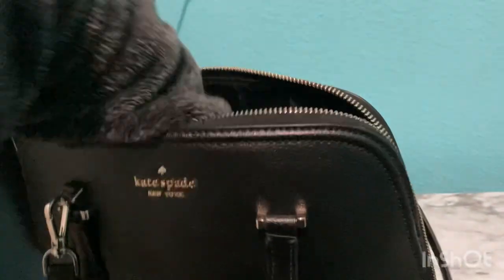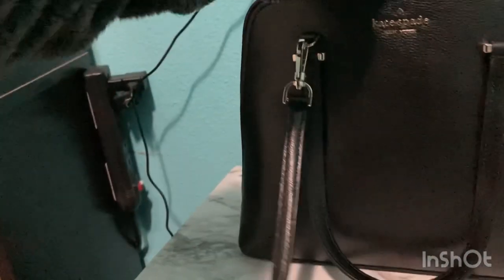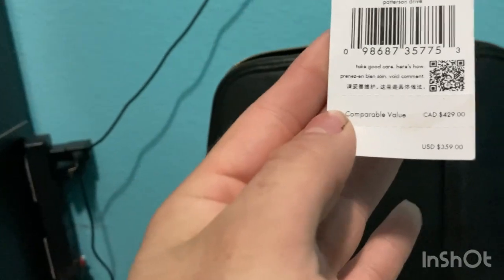It does come with a leather tag in it, which I appreciate — it says Kate Spade New York on there. Sorry y'all, not the best quality. Let me just fit my entire hand in — literally my entire arm fits in here. This Kate Spade bag originally sells for $359.